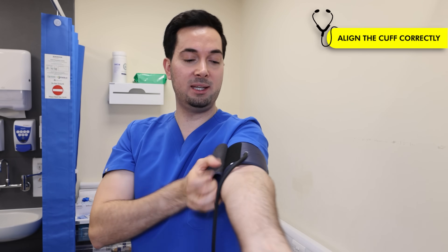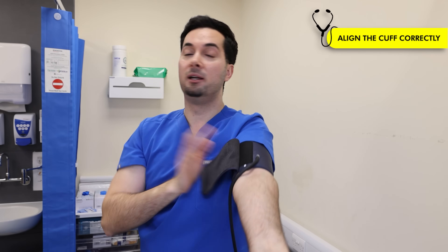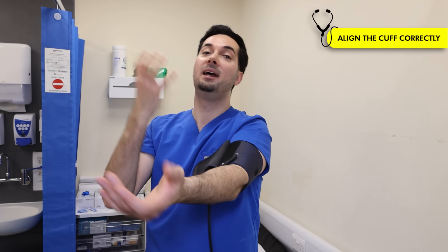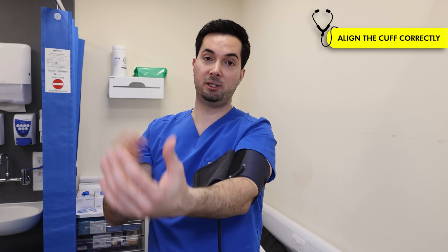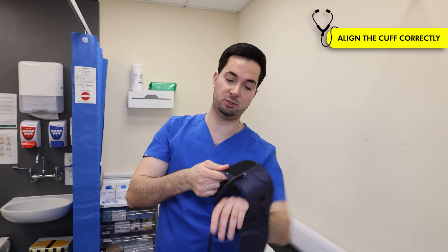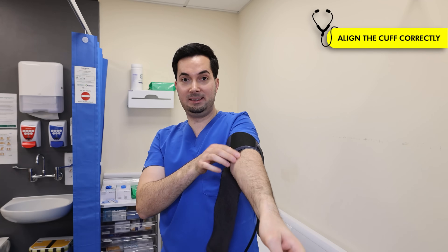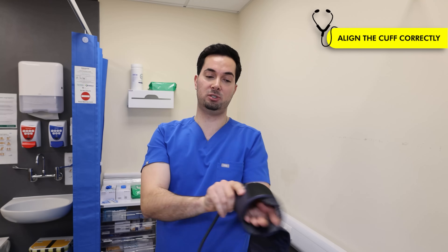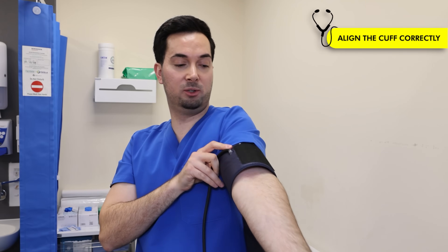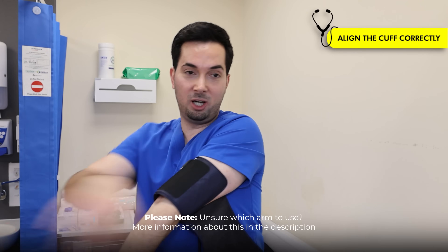Step four: aligning your cuff correctly. A&D Medical cuffs all come with a white dot that needs to be aligned with your middle finger. If it's not, the cuff won't be able to detect vibrations and measure your blood pressure accurately. Other monitors use different markers, but ours use this white dot. Also, the white dot should always be pointing downward — I've seen patients put the cuff on the wrong way with the white dot facing up, which makes it very difficult to even close the cuff.